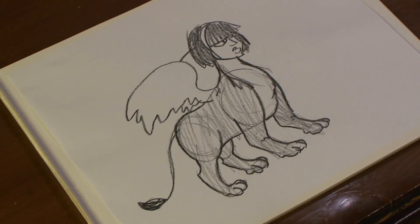Hi, I'm Michael Wiesner. I'm an animator, illustrator, and graphic designer. And today, I'm going to show you how to draw the Sphinx. Let's get started.